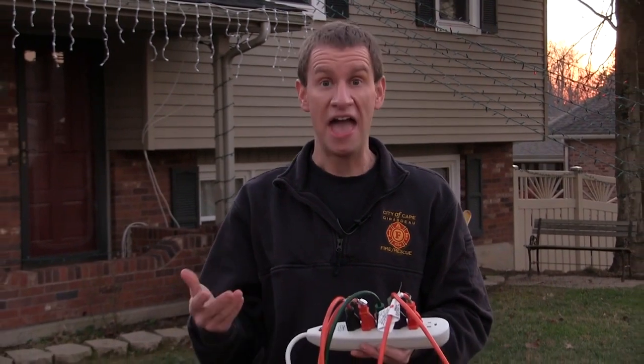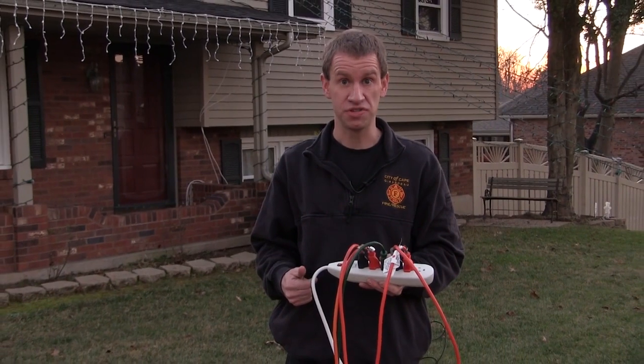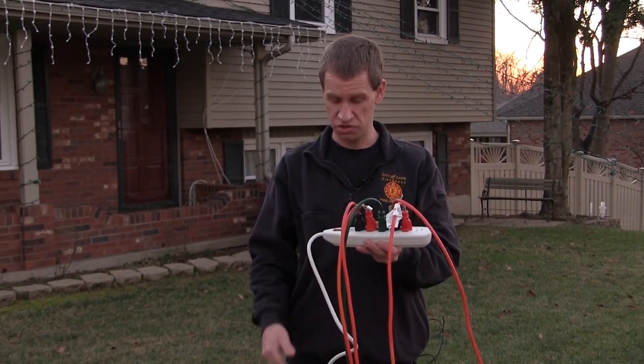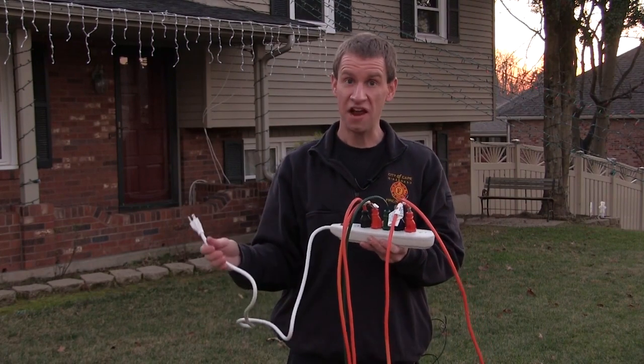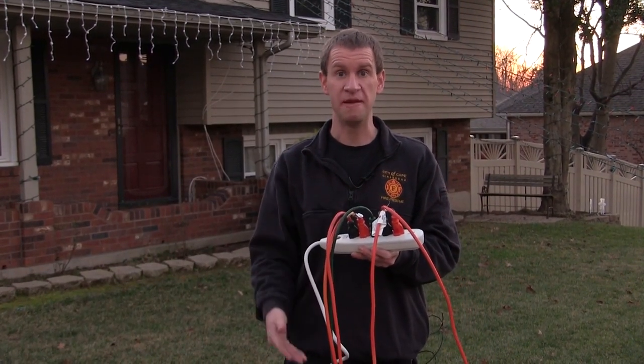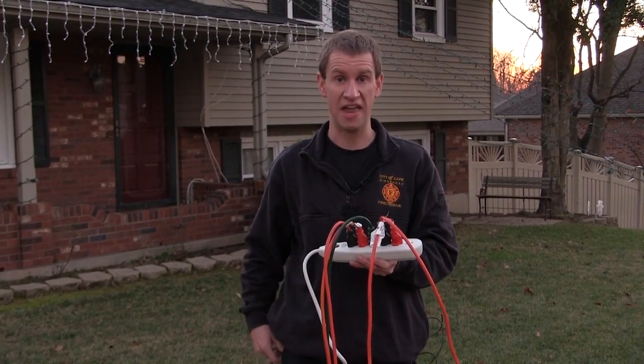Now we're going to talk about electrical safety. As you have all these different holiday lights and decorations, most of them likely require electricity. You're going to want to use a power strip to plug all of them in to one outlet. Be careful though, because it is possible to overload a power strip. The cord may get warm — that's a bad sign, so make sure that you reduce your usage if you notice that.